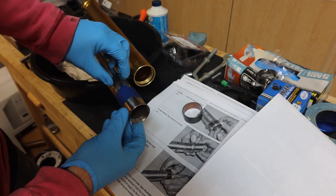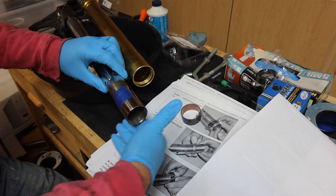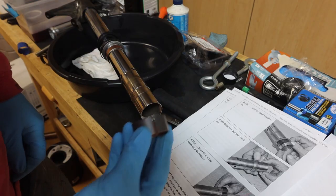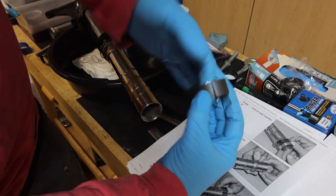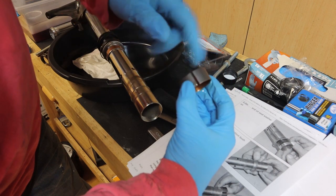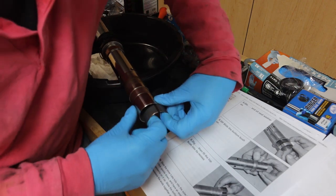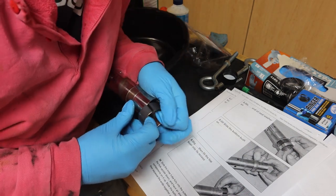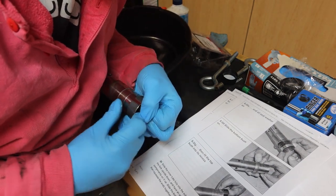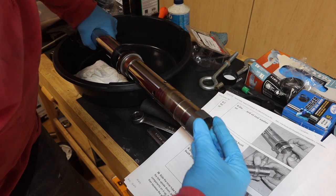Now we can take the tape off because we can now install the top bushing. We're going to take the top bushing and get a little bit of fork oil and wipe some oil around that bushing. Now we can spread the bushing apart and then slide that bushing into place.